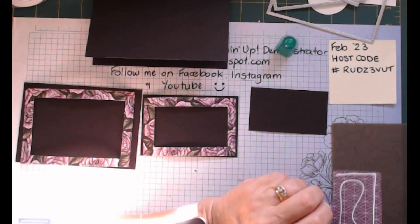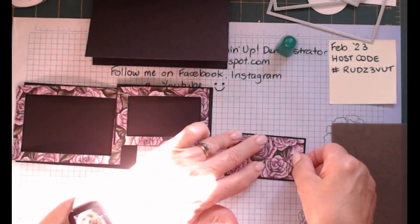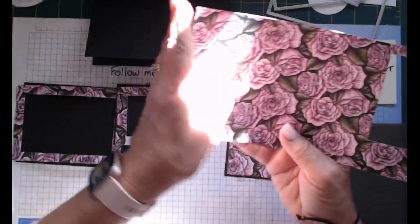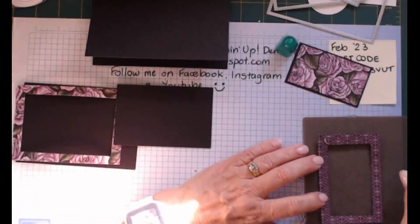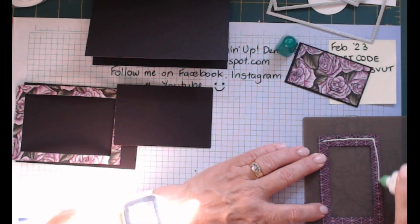This is another great way of using up designer series paper, and it's really good with designer series paper that's not all spaced out - it's a closer design. I actually tore my paper a little bit there, so when you're taking them out of your dies just be careful.